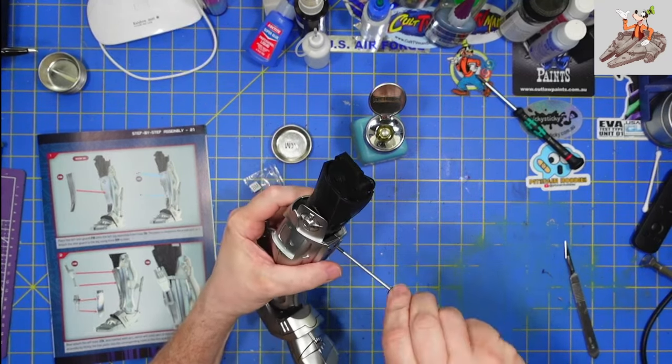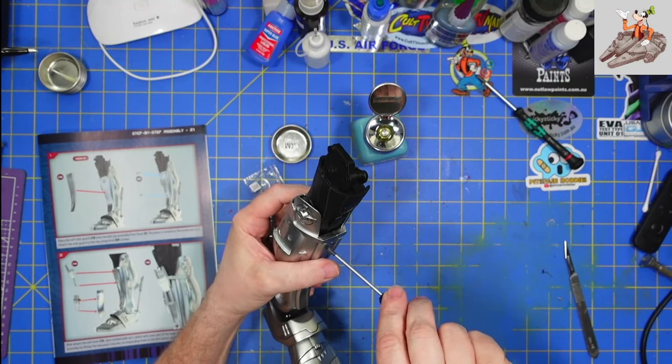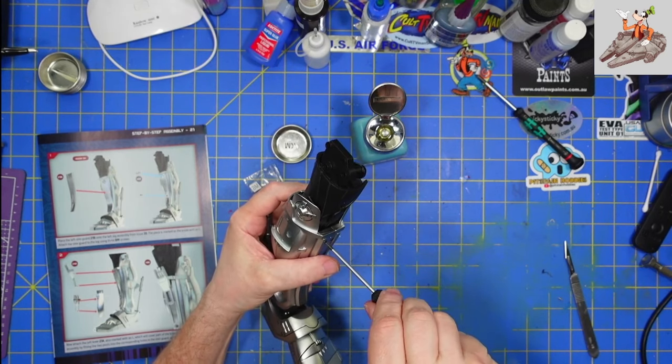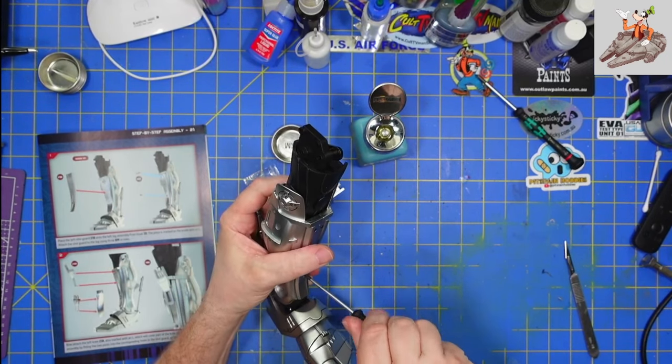Now I'll tighten them down — starting with the last one, tighten it all the way down. Second to last one, tighten down. And actually it got a lot easier to turn. And the last one, tighten it down.